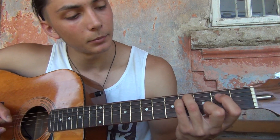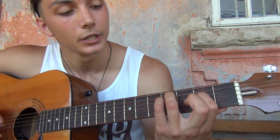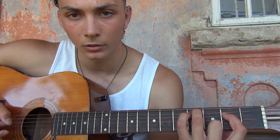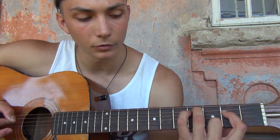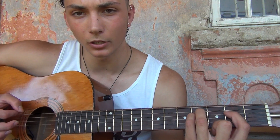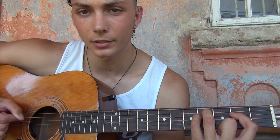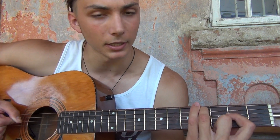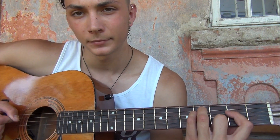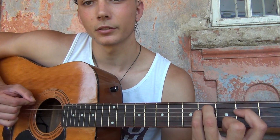Then we put our point finger — excuse me — point finger on the 2nd fret of the D string, so we can release to this one. From 4th to 2nd. So we hold this shape and play. We release the pinky and play the 2nd fret.